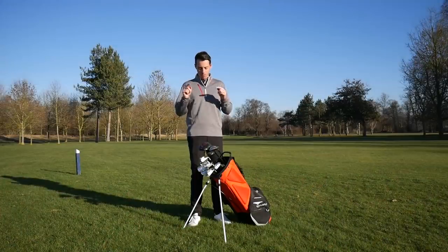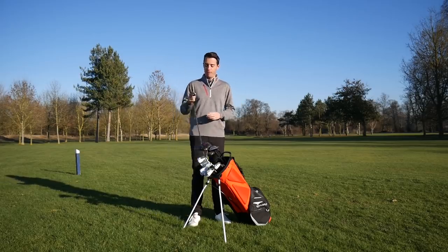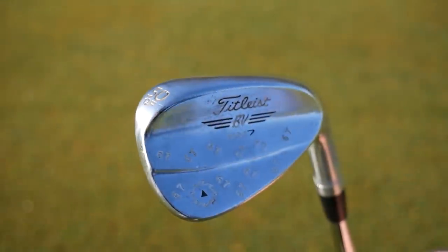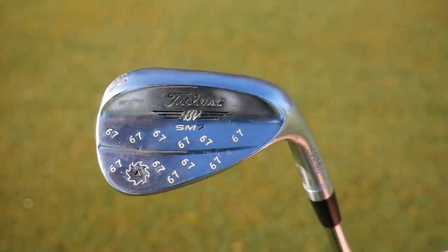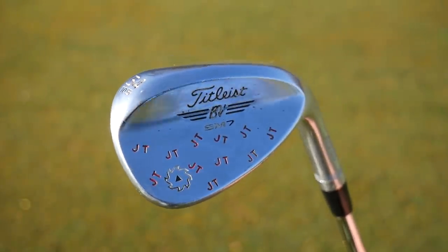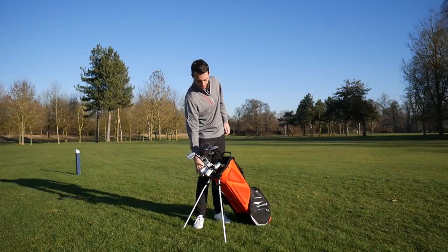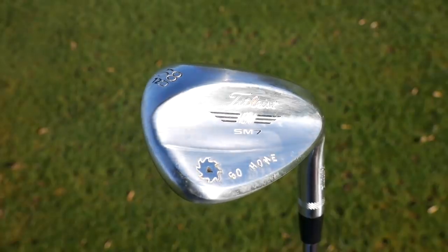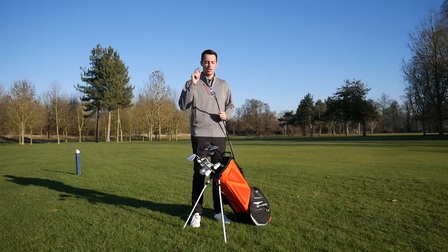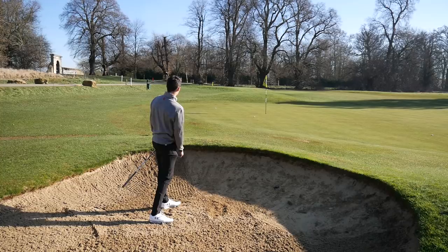I haven't changed my wedges. I've got the Vokey SM7: 50 degrees in the Full Sole grind, stamped with number 67 — my best ever round. Then the 54 degrees with 10 degrees of bounce in the S grind. And finally the 58 degrees with the D grind. I'm a big fan of the D grind — it gives me good forgiveness out of bunkers but still has a bit of versatility on tight lies, offering a little bit of everything.